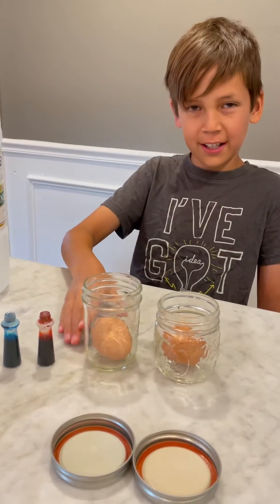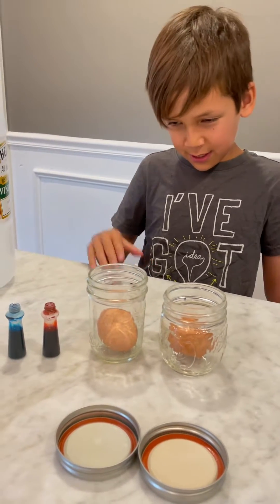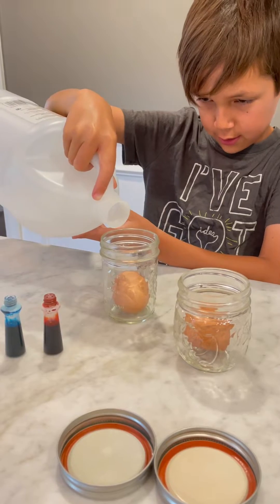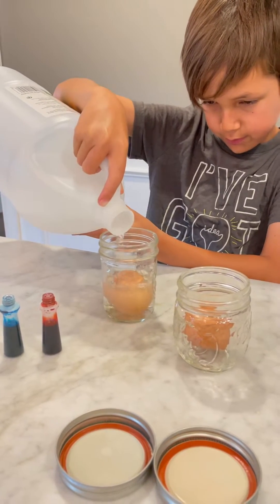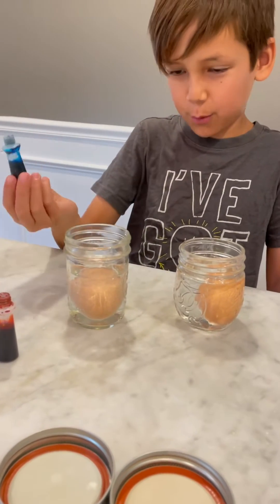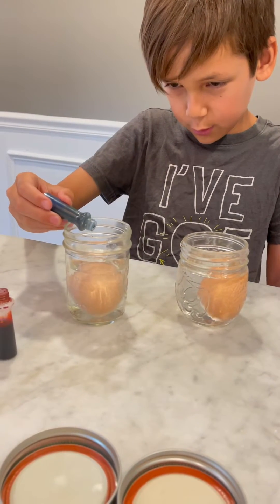First you put a raw egg in a small cup, and then we're going to add vinegar until it's a little bit over the egg. Then if you want it to be colorful, you can add a couple drops of food coloring, like one or two. I'm going to add two drops of food coloring.